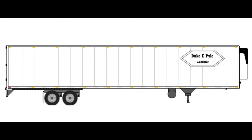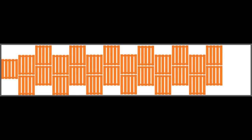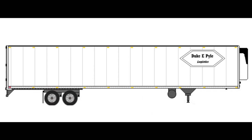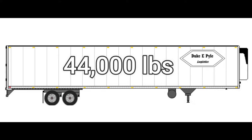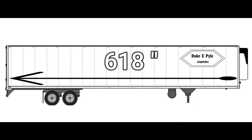Now let's jump to a reefer. Inside width is 97.5 inches, inside height is 103.5 inches. Pallet count is 24 to 26 — you can go up to 28 in there, but that's not very common. Max cargo weight is 44,000 pounds. Inside reefer length is 618 inches.